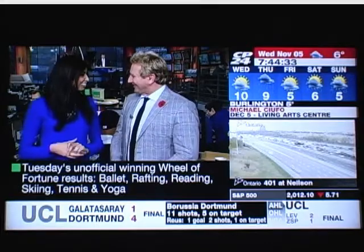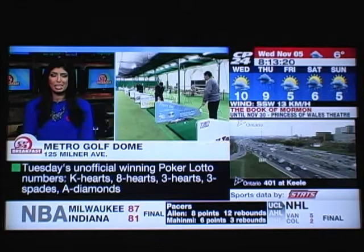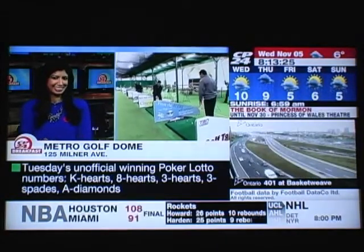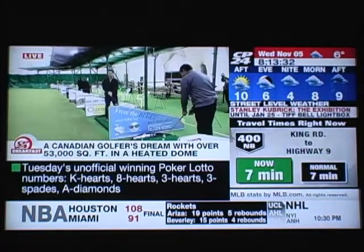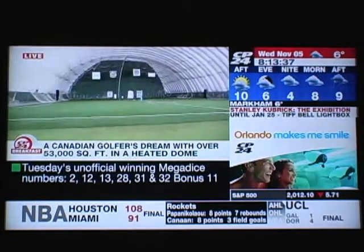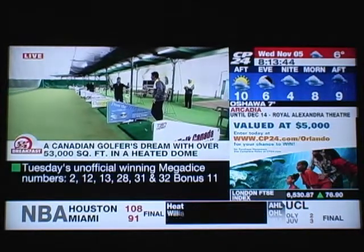When it comes to your golf swing, they say it's all in the hips. Are you like Shakira — your hips don't lie? No, they lie straight up, they're lying to you right now, Pooja. We're here at Metro Golf Dome doing a little golfing this morning. A lot of people probably put their clubs away, but it's a great thing there's a facility like this at 401 and McCowan — 53,000 square feet.